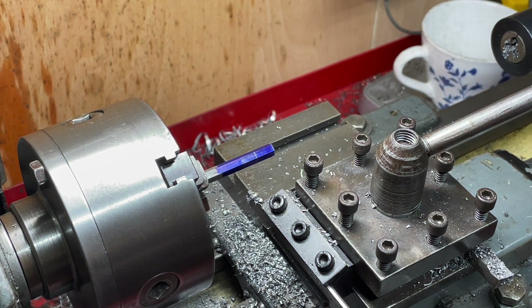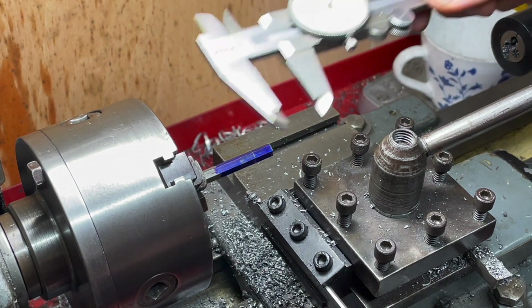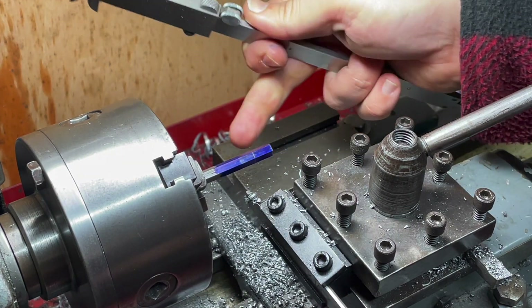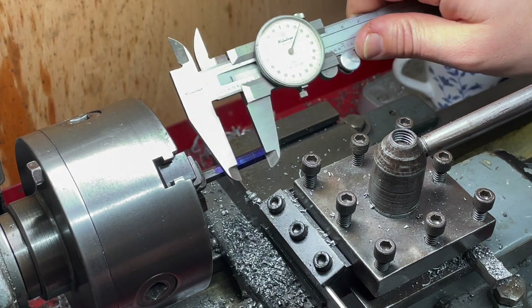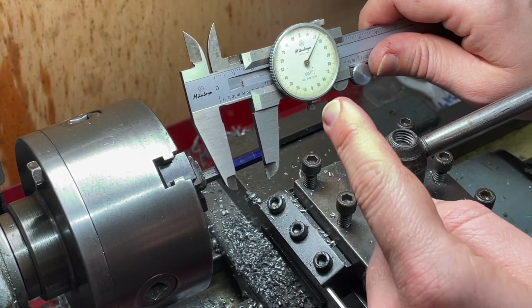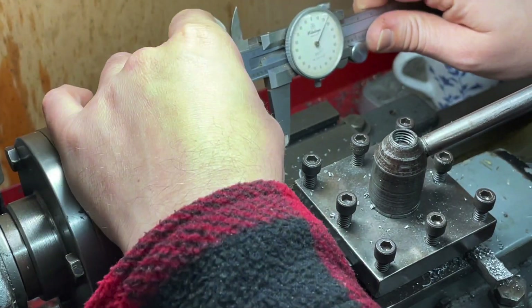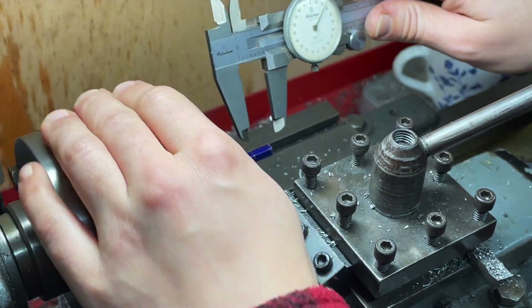We need the head to be three sixteenths of an inch, so seven sixteenths plus three sixteenths is ten sixteenths — five eighths — so this is set to five eighths. Now this is an expensive set of calipers but I've realized they're actually quite inaccurate, so I'm not that worried about dulling the tips further.